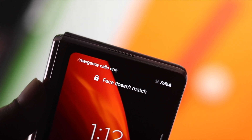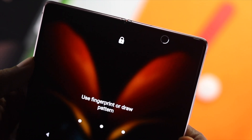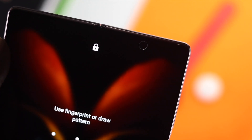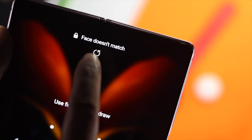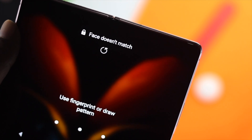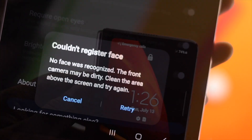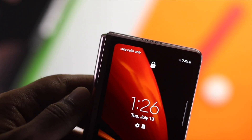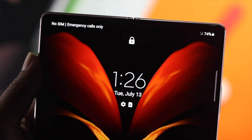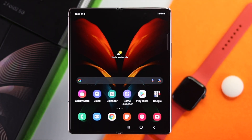Today we're going to talk about face recognition not working on the Samsung Z Fold 2. Face recognition is a really popular feature these days, but it doesn't necessarily mean it doesn't have issues. If you are facing issues with your Samsung Z Fold device, don't worry — in this video I'm going to show you some ways to fix your face recognition problem. Now let's jump in.